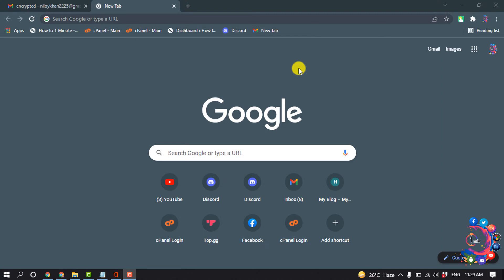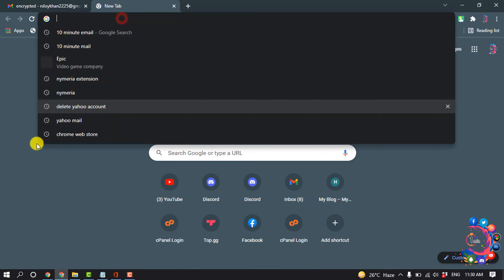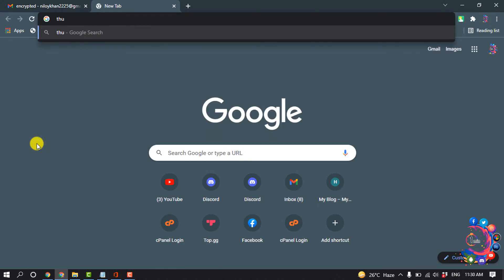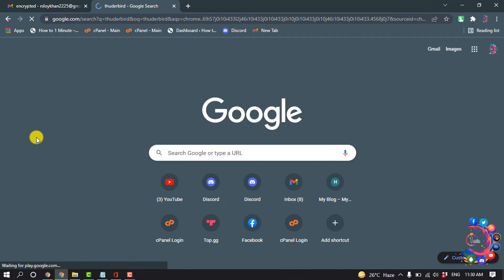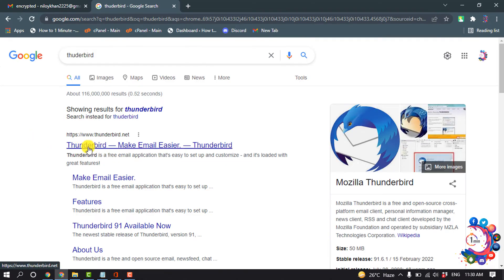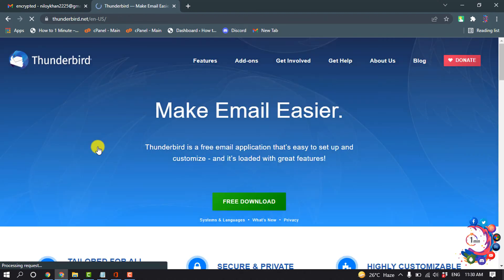Hello friends, in this tutorial I'm going to be walking through how to set up Thunderbird email, but before getting started with this video...